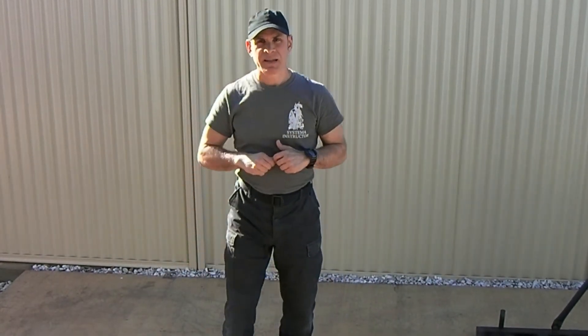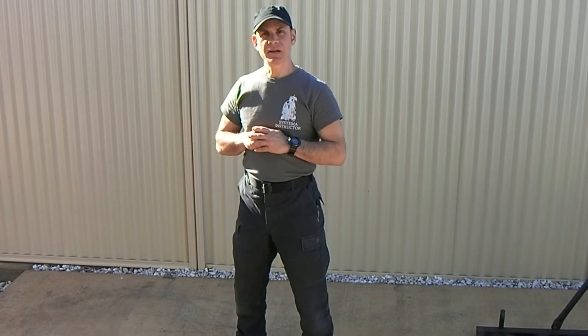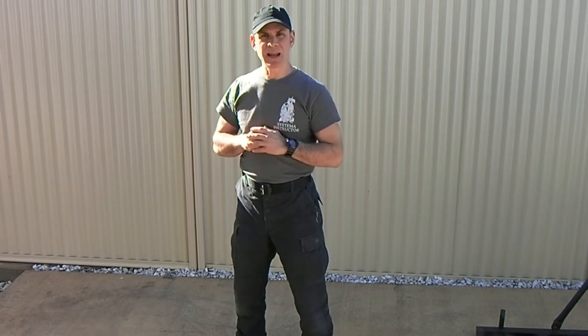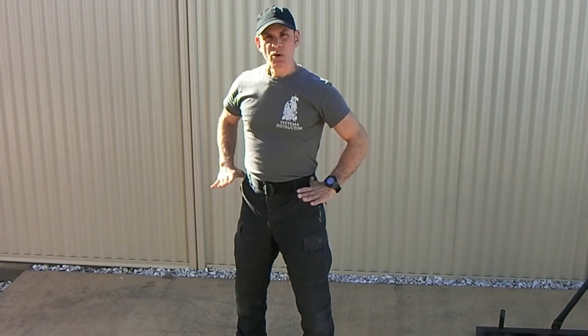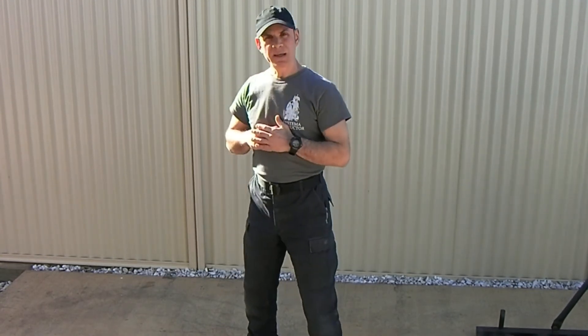I'm going to stand a little bit further away so I can show the whole body in the camera. If I stand here, the essential points are: standing in a natural, human-like way with our shoulders aligned with our hips, and our weight distributed evenly between our feet. We position ourselves at an angle.